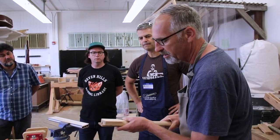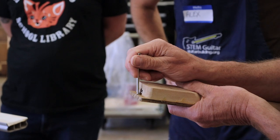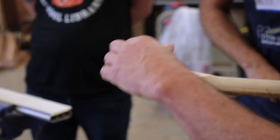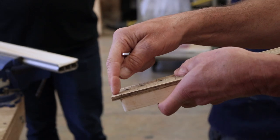The easiest way to do that is with the spindle sander or the edge of the belt sander. I'd make a little mark to the depth that I want it to go, keep it centered, push it in there, and grind away the fretboard right there.